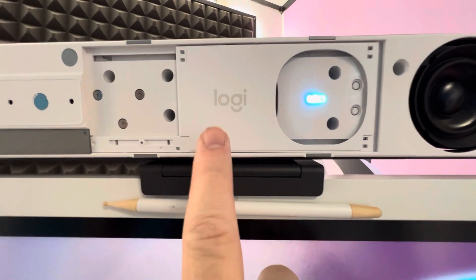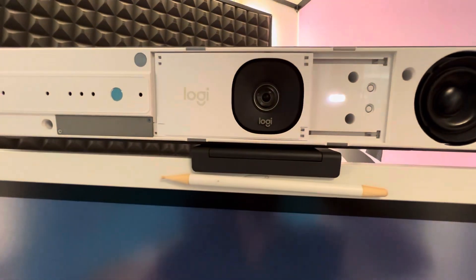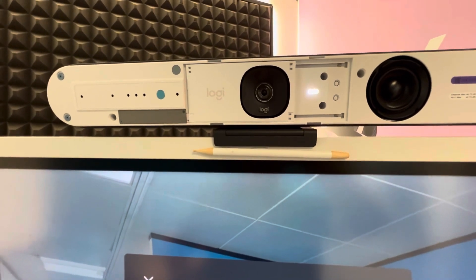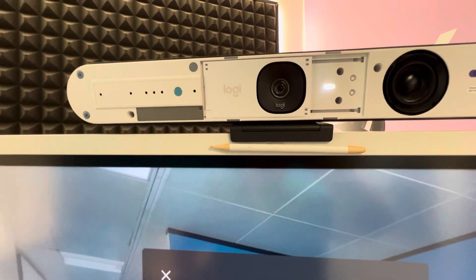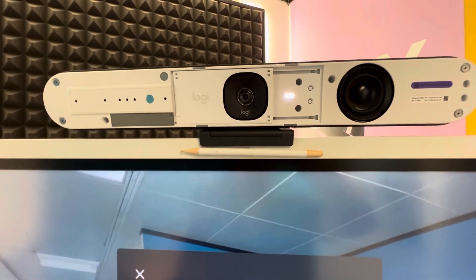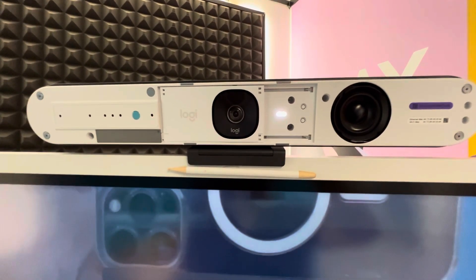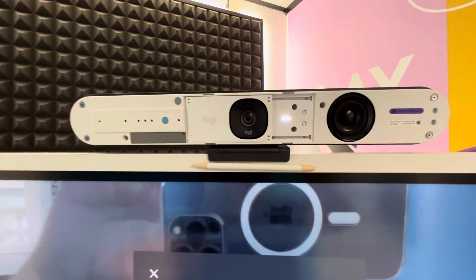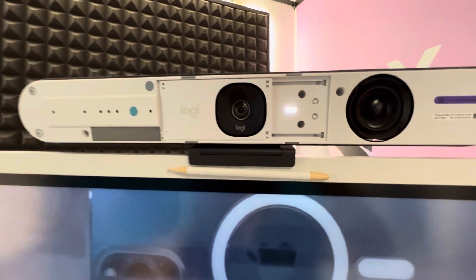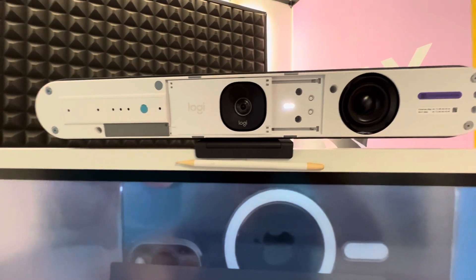This little Logi logo is actually a lens cover. If I start a meeting on this bar, you can see the lens cover pops across and reveals that single camera. It is a single camera, but it's a 4K sensor with really good image processing behind the scenes, making it capable of doing all the same things as the RallyBar and RallyBar Mini — RightSight 2, which includes group framing, speaker view, and grid view. What's unique about the RallyBar Huddle is that it can do all those things with just that single lens, thanks to an ultra-wide 120-degree field of view on that 4K sensor, allowing digital crop, zoom, and framing in smaller spaces.